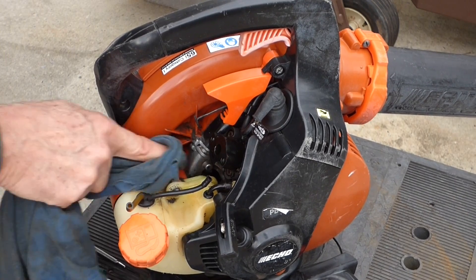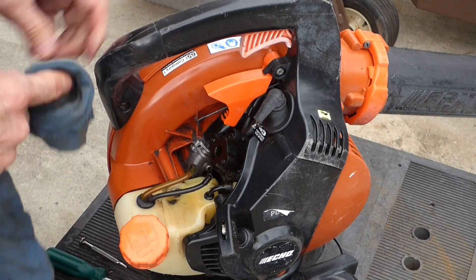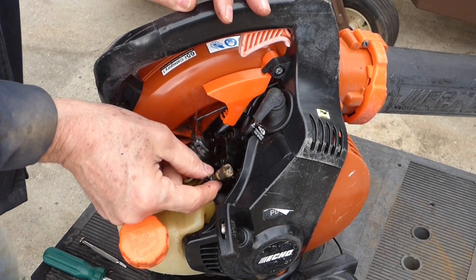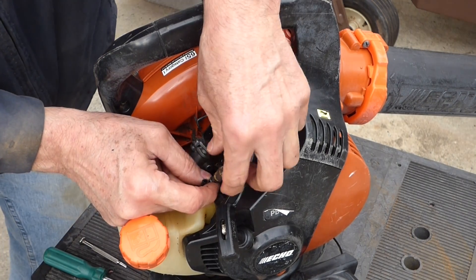Now I want to point out a real common problem with these Echos and the Stihls — it's the fuel vent. They're designed a little different. Look how dirty that one is. I'm gonna pop this off.